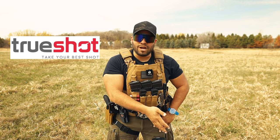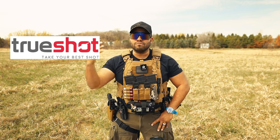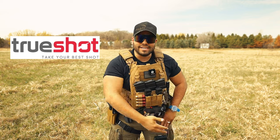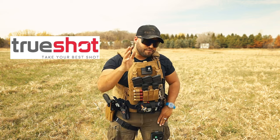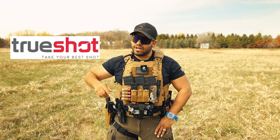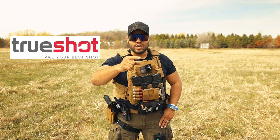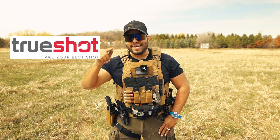When you use that personal link down below, I get a kickback from Trueshot Ammo and it helps this channel out to do more videos like this in the future. So please, if you want some ammo, go use that link down below and make sure you tell Trueshot that I sent you. That'd be super stellar of you. Thank you for the support. All right, let's get back to the video.